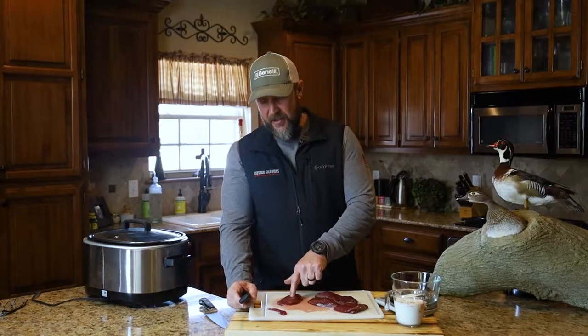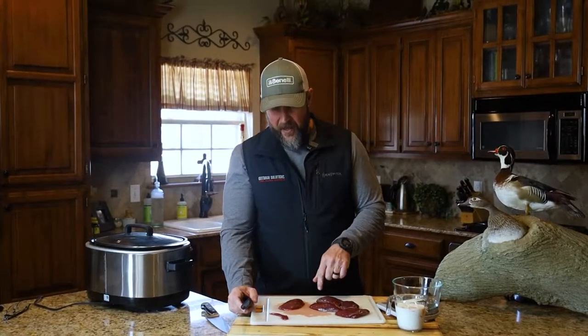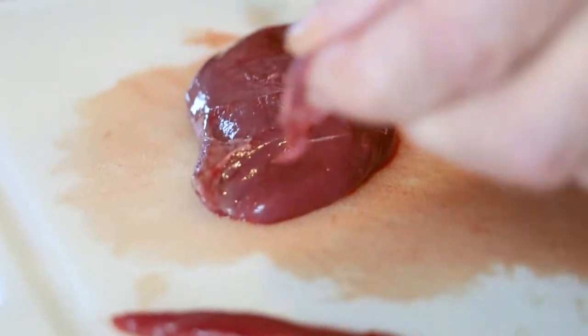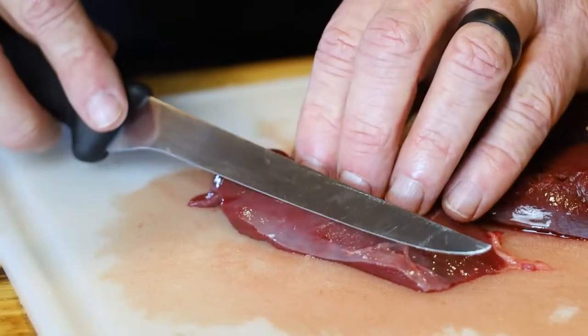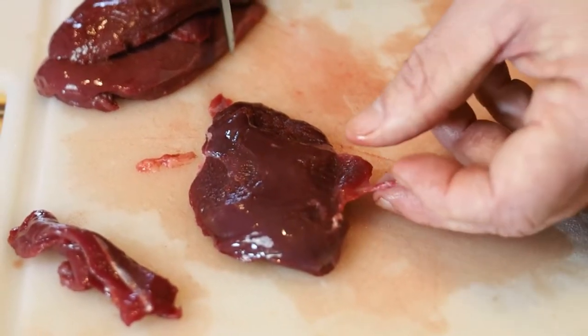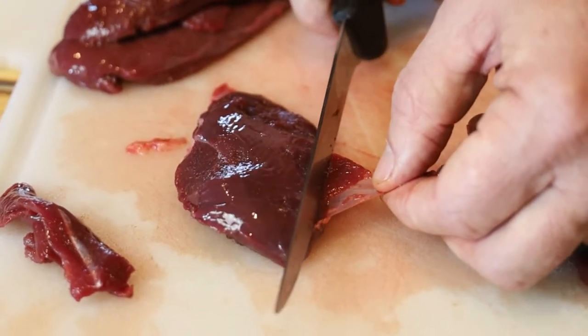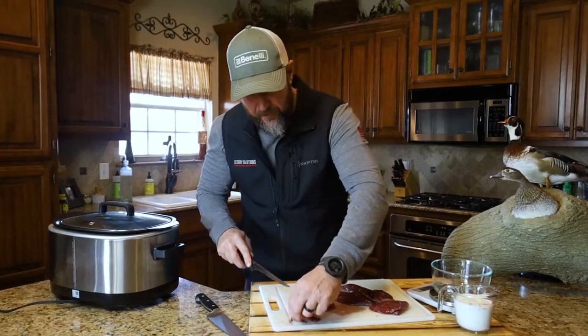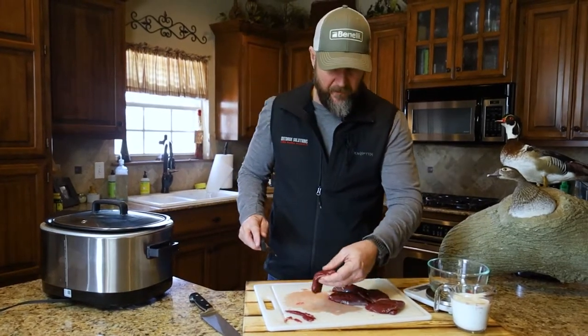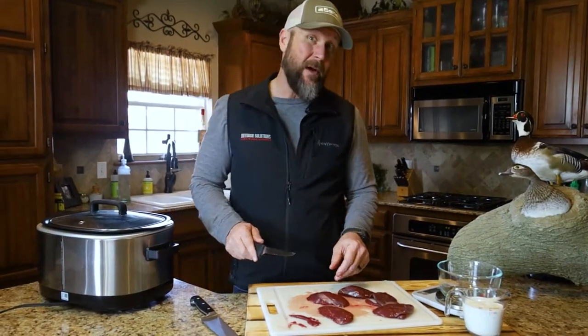Just like any of the hoofed animals you usually see us do, you've got to get your prep done first. We're going to get some of the silver skin off and get it cleaned up, dice it, and put it in some buttermilk to soak for a couple hours. You want to be a little more delicate with a duck breast than you would with a backstrap on an elk — there's just not as much there, so you want maximum yield. The acids in the buttermilk help pull some of the blood shot out. It doesn't really look like it needs it here, but we're going to do it anyway because that's what the recipe says.